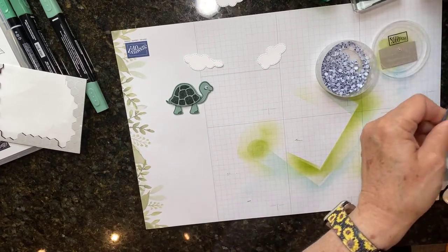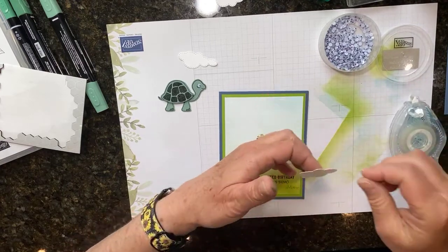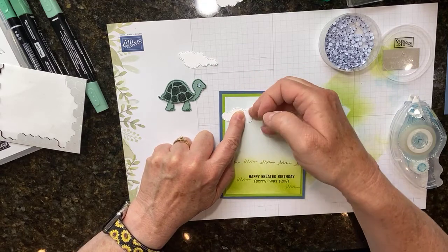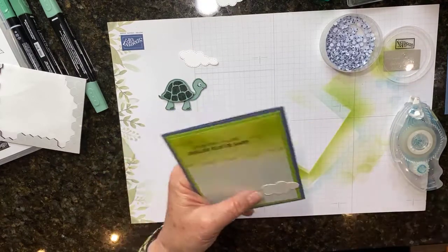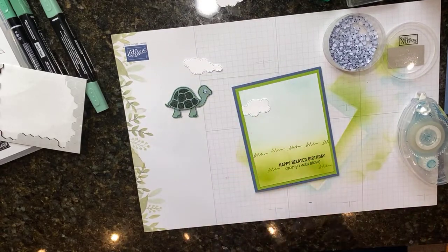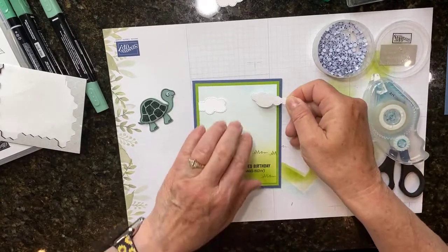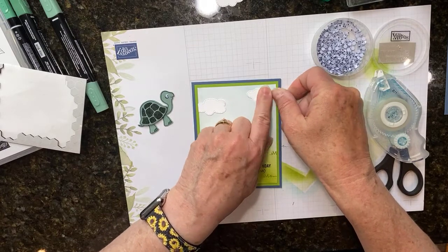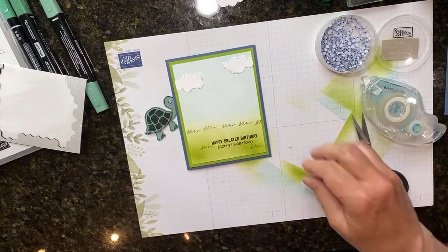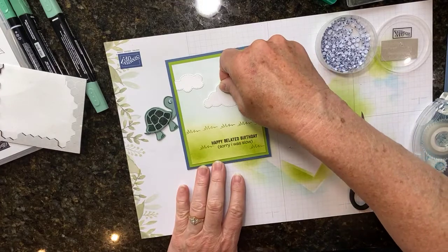Now let's go ahead and take our card front and put our little clouds on there. I'm going to just put a little bit of adhesive in the center of my clouds because I want them to have some character and movement - I don't want the edges glued down completely. I should have put my clouds on before I put my card front on the card, but it'll look fine. I'll put one up in the other corner up here, about right there, and trim that one down. Then this one I'm going to just put down there in the center.